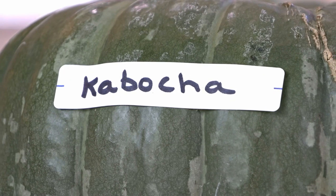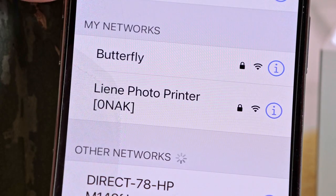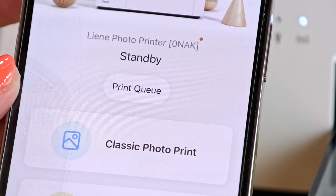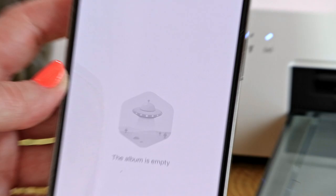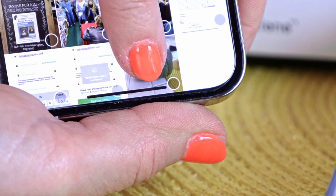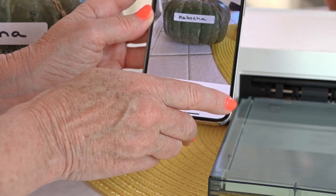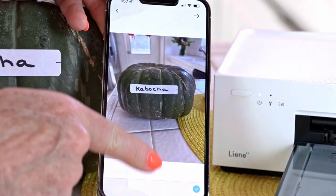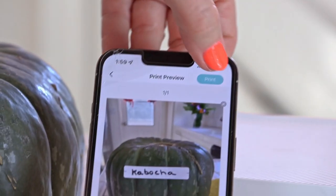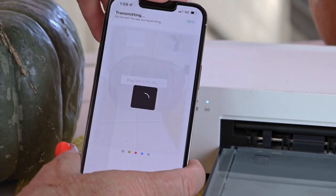I'm going to start with the kabocha pumpkin. Make sure your app and printer are online — check it in your settings. Open the app, choose to print a photograph, go into your photos, and choose your image. The photo shows up on your phone; press the check button until it turns blue, then press the arrow pointing right, and hit the print button in blue.